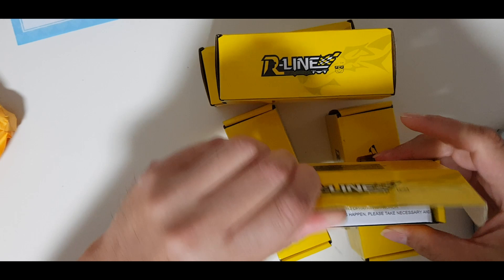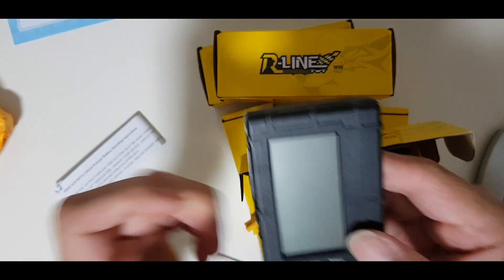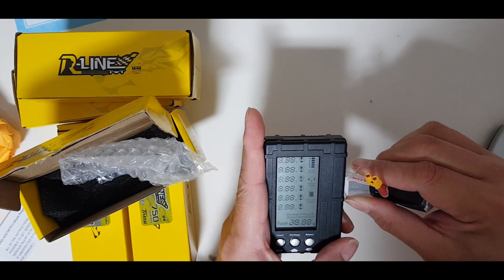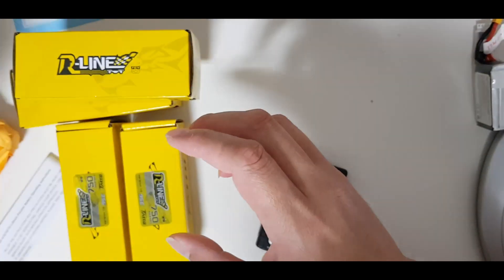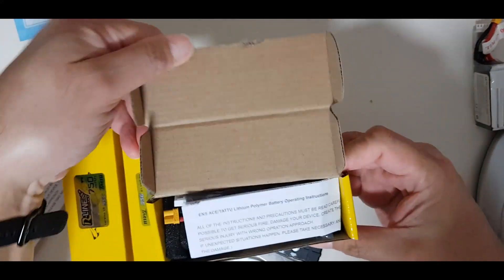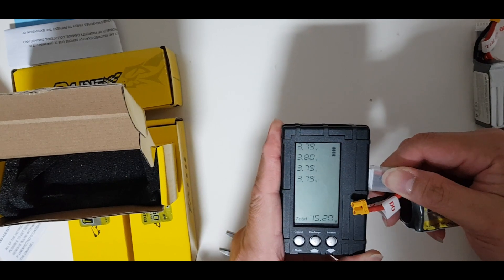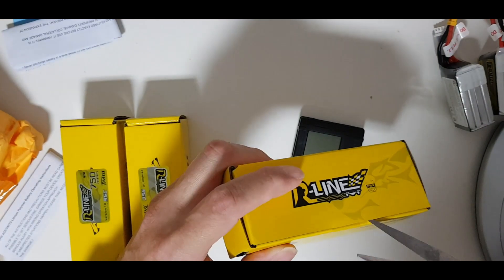Let's get the battery tester. It's a 4S battery, so the plug is here. Reading 3.7 and 3.8 — this is good. Testing another one: 3.7 and 3.7 and 3.8, which is also good. Let's move on to the next one.